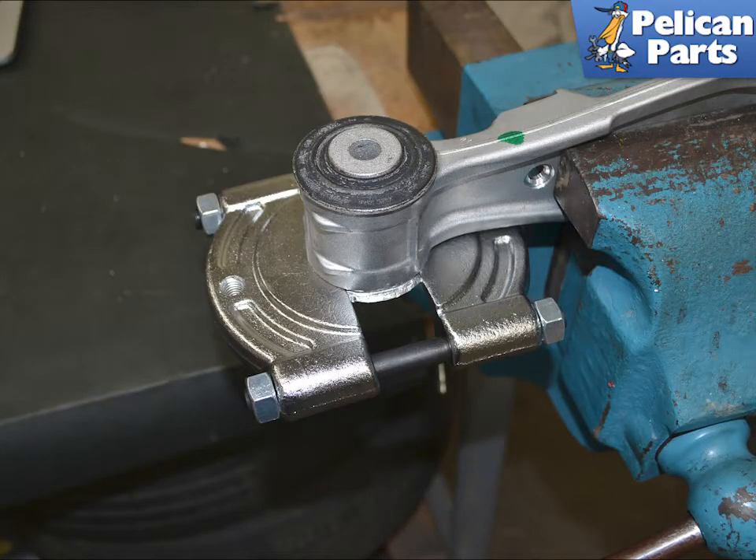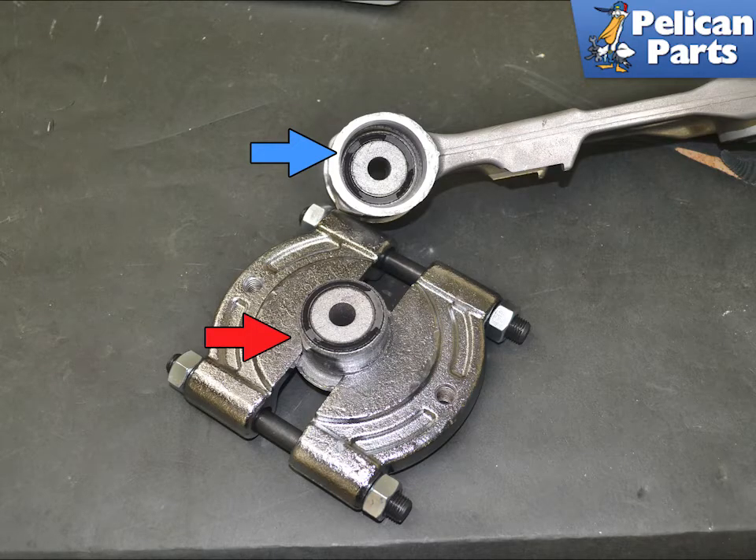Once you have moved the lip enough that you can get a bearing splitter in between the bearing and the arm, install the splitter and continue tapping. Move the splitter around the bearing to make sure you are removing it from the arm evenly. Keep tapping and moving the splitter until the bearing comes out from the arm. The bearing is in two parts and half will still be in the other side of the arm.